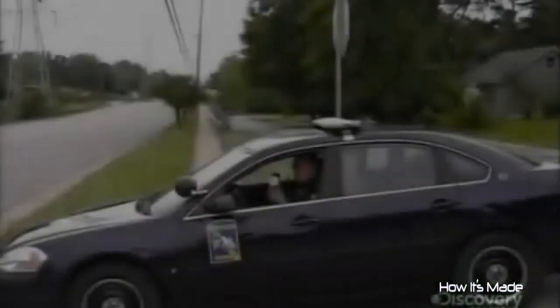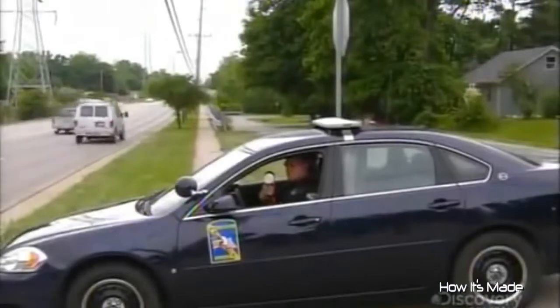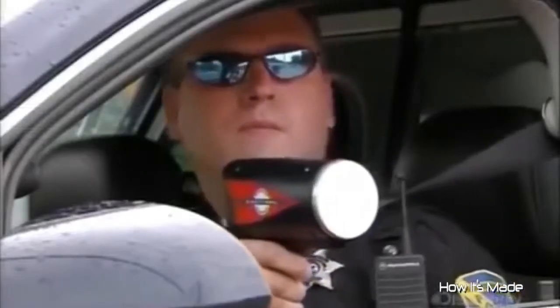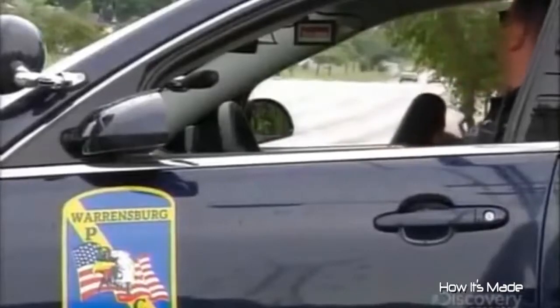If you see one of these, it's likely connected to the long arm of the law. Police have been using radar guns to nab speeders ever since the 1950s. They bounce radar off your vehicle and analyze the returning signal. And that's when sirens wail and the officer says, 'Do you know how fast you are going?' If you're a speeder, the police have probably got your number, thanks to the radar gun.